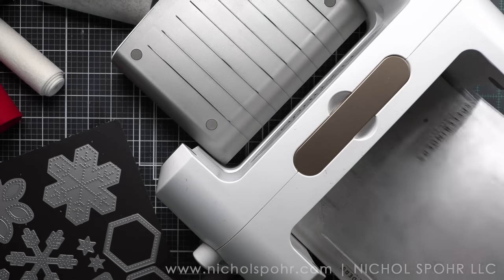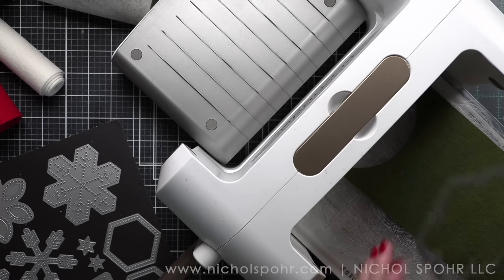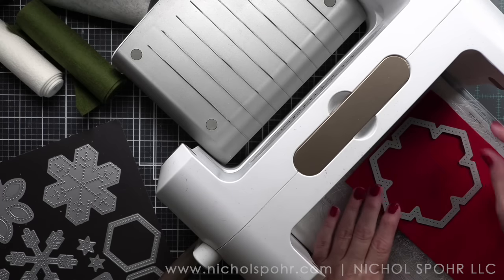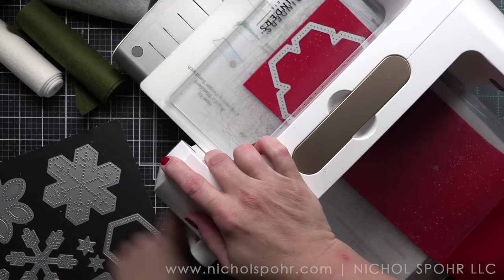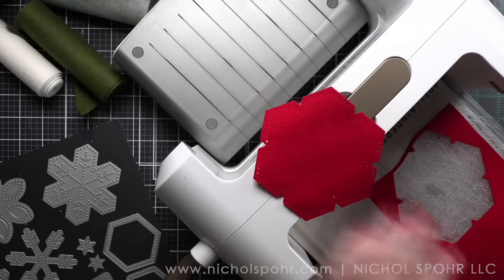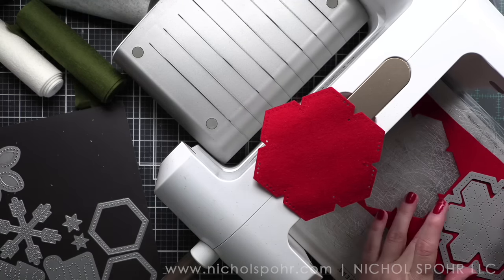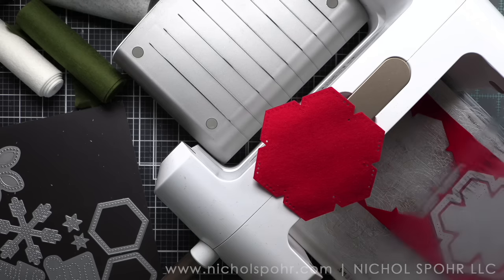I am going to start by die cutting my felt. I know that for many of you who know how to use a manual die cutting machine, this is redundant, but I know that there's a lot of you that are not familiar with a die cutting machine — this is your first kind of foray into the world of die cutting. Poshta Designs are stitching dies made to work with a manual die cutting machine, and they die cut the holes, making it easy to stitch these together. There's no guesswork — there is a guide for you, which makes it very easy.